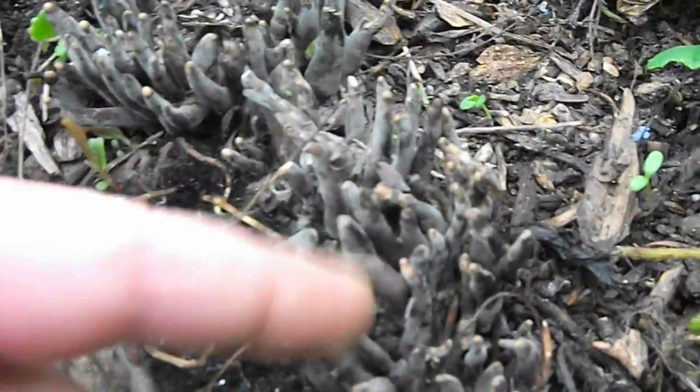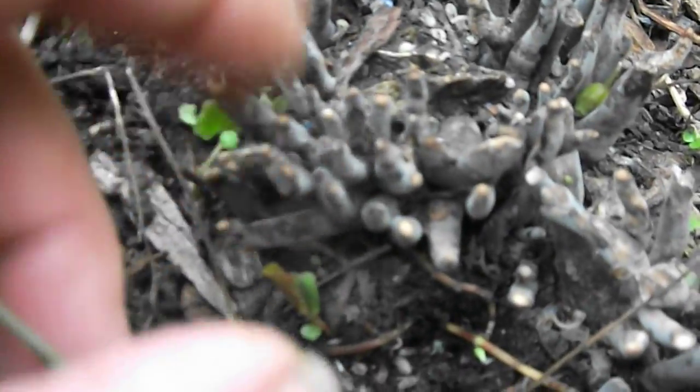There's some spore — hold on — did get some coming off there. Not pollen, spore.